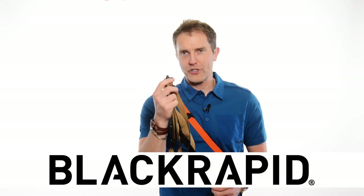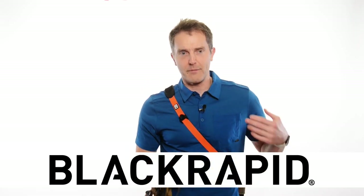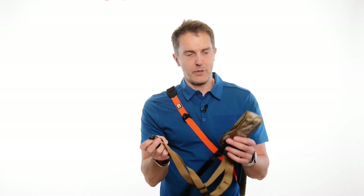Hey, I'm Brian with BlackRapid. I want to show you there are two kinds of attachment points on the BlackRapid line of straps. There's obviously the carabiner which we're all used to, but there's also in the X line of straps — like this Sport X — a QD attachment.